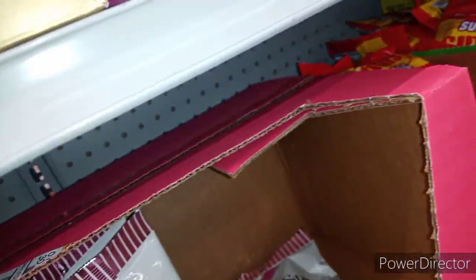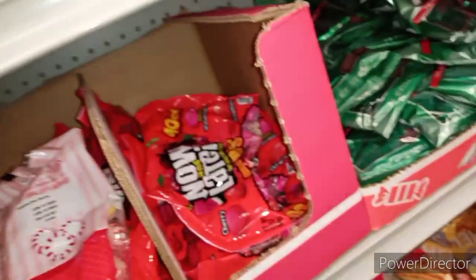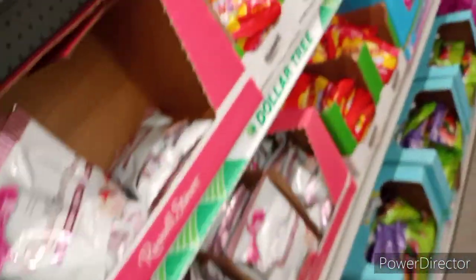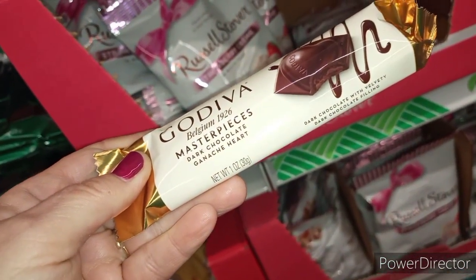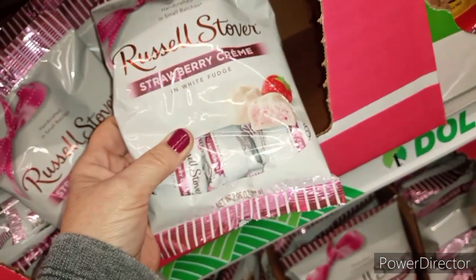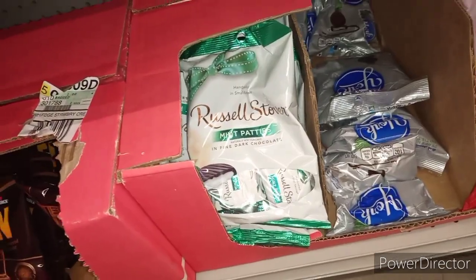These are some alternate things that you could use — you could use the Andes mints, you could use the Kisses. My suggestion if you want to use Kisses is to get the bigger bag and do the DG deal. But this is the Cadbury I was telling you about — it has the velvety dark filling, Belgium chocolate imported. Good stuff! They also have Russell Stover candy here, name brand, a dollar. They've got the mint patties and Russell Stovers again — name brand, mix and match your own candy boxes.